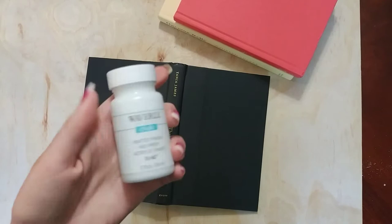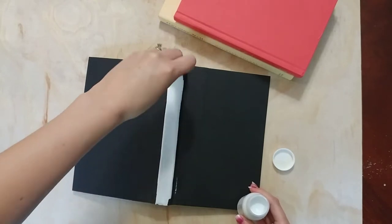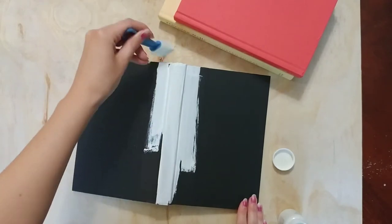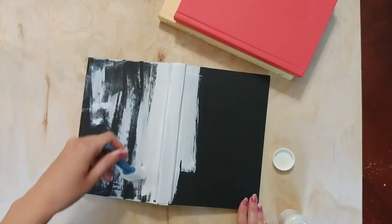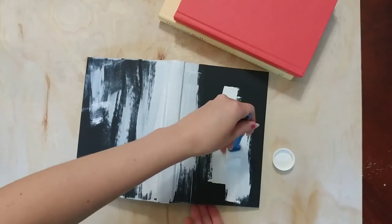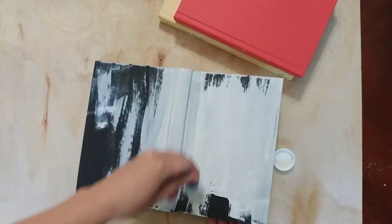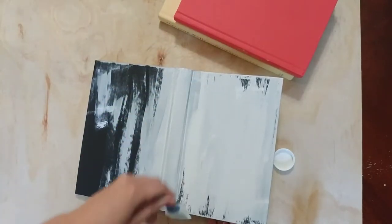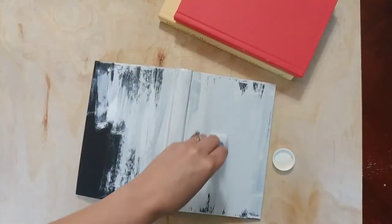I'm going to use chalk paint to paint the covers of these books. For the spine, I put a thick layer and really painted down into the creases on both sides. For the rest of the book I wanted more of a distressed look, so I let the colors peek through a bit. I only did one coat on each book — this look worked for me, but make it how you love it.